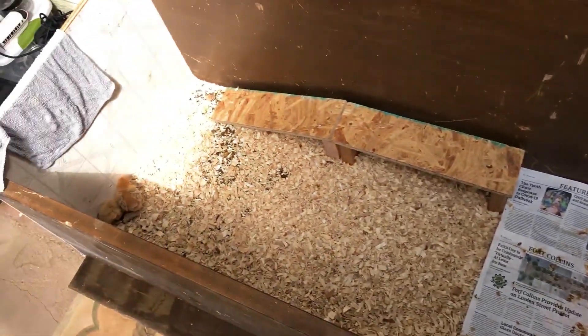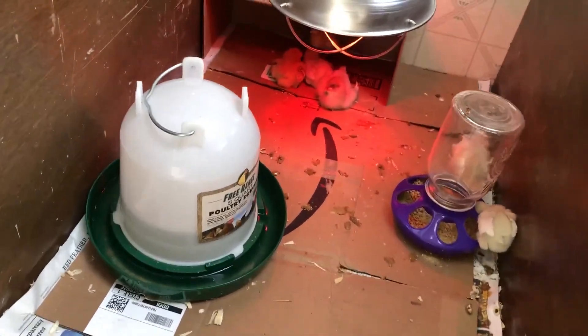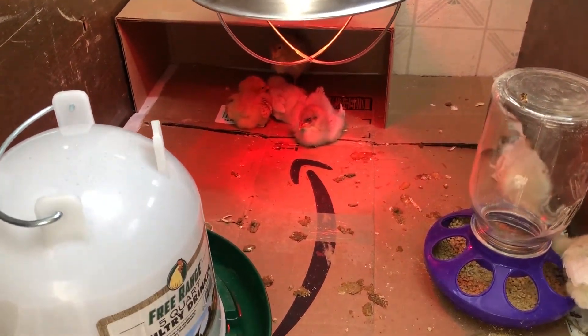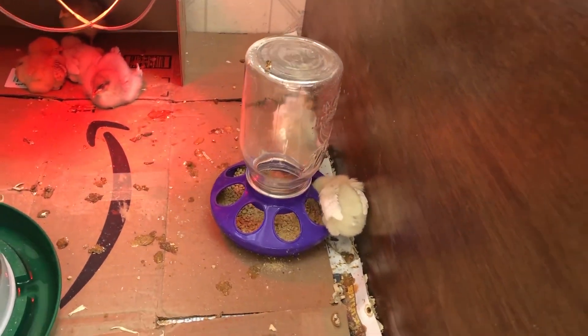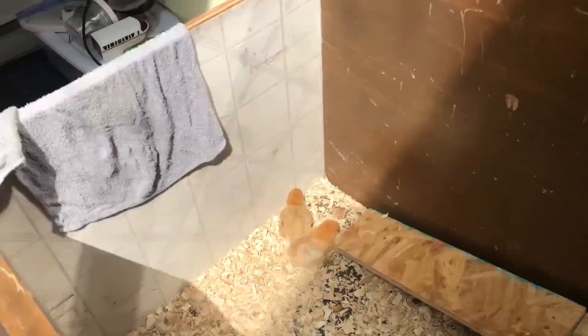It's been a couple days since I built the chicken coop and I just wanted to give you guys a peek at what it's looking like now with the chicks and all their stuff in it. There's Jack and Ben — we filled up the coop with some pine shavings, newspaper, and some cardboard to help collect their poop. A couple little guys are hanging out under the heat lamp, got their food situation sorted, and we made a little ramp for them to climb up. I think overall this project was a success — they like their space and they're not getting out anymore. Mission accomplished!